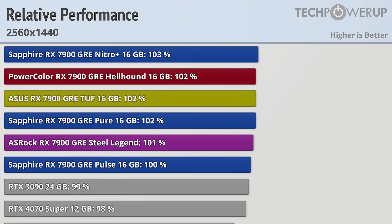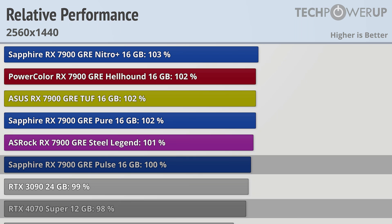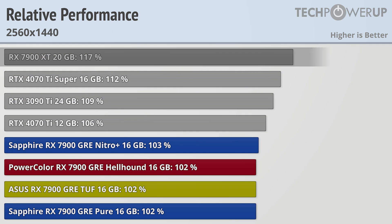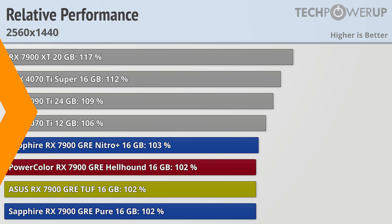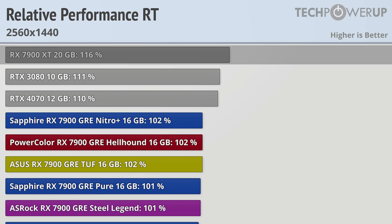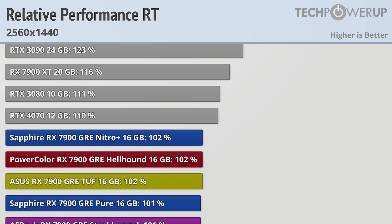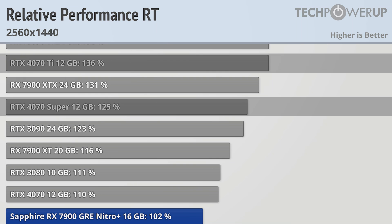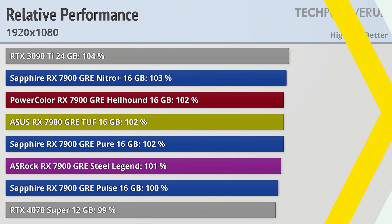Dropping down to 1440p doesn't change these charts all that much, with the Sapphire Pulse still being a little bit faster than the RTX 4070 Super and the Sapphire GRE Nitro Plus being a little bit slower than the RTX 4070 Ti. The RX 7900 XT is now 17% faster than stock. Enabling ray tracing doesn't do these cards a big favor — the RX 7900 XT is now 16% faster than stock, and they lag further behind their Nvidia counterparts which are now 25% and 36% faster respectively.